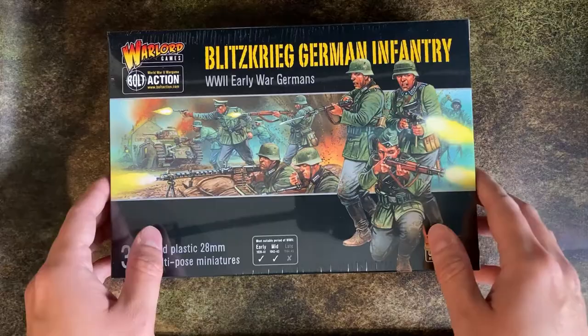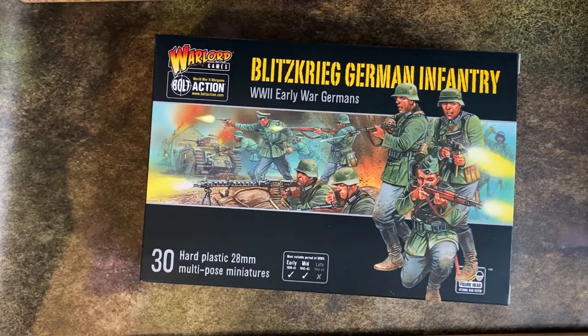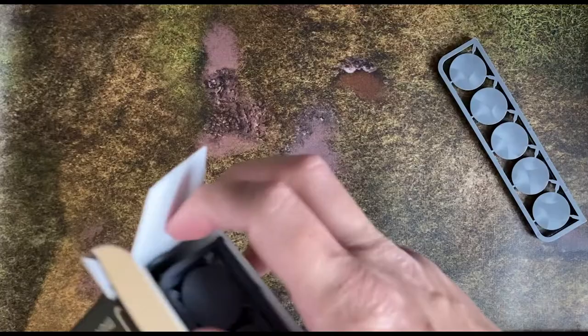Let's turn these sprues into these models. Hello, my name is Gareth and this is my first video documenting my journey into Warlord Games Bolt Action. I've started this journey by buying a single box of miniatures — starting with the Blitzkrieg German Infantry Box, which I got from Firestorm Games in Cardiff. This box makes 30 early war infantry models, and I'm hoping it will allow me to field at least three infantry squads.